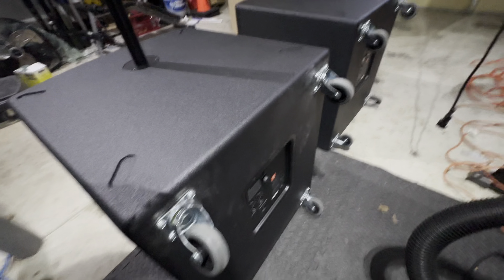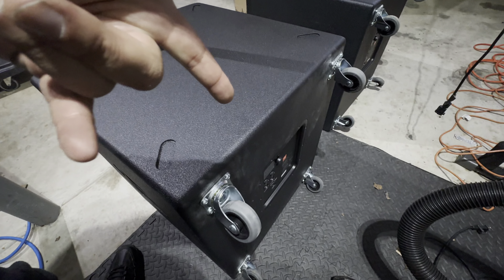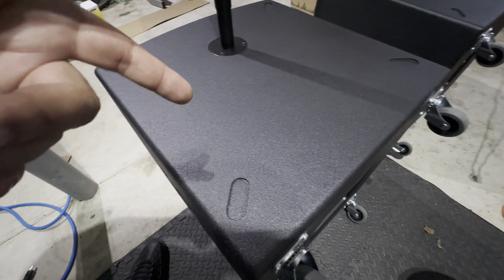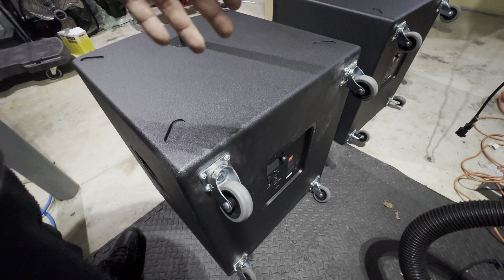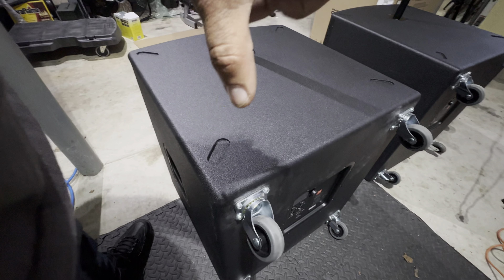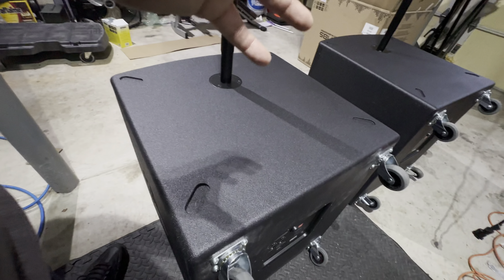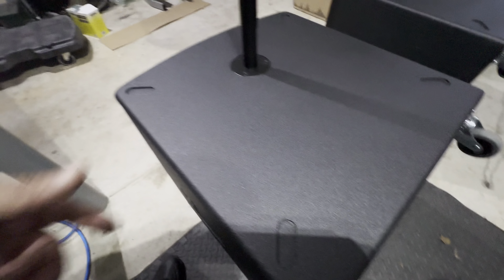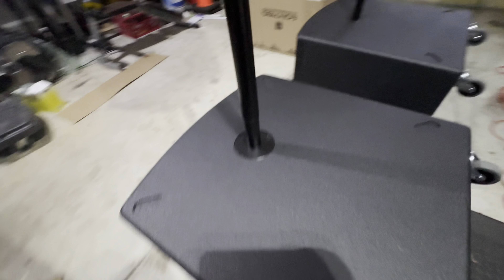I'm very surprised that JBL decided not to put casters on these. The only reason I can think is that the new technology — the amp is so much lighter, the speaker is so much lighter in magnet — all the technology has made these like one third of the weight they used to be. If anybody has older subs, they can honestly tell you it's like lifting a safe. The amplifier, especially the powered ones, was like 100 pounds all by itself.